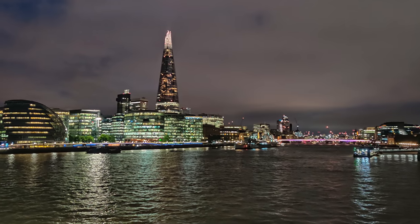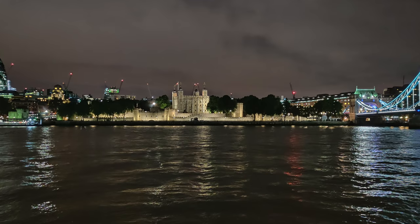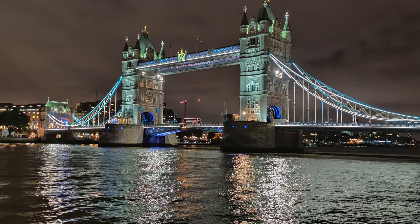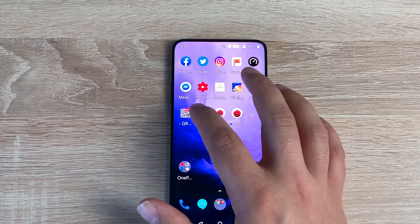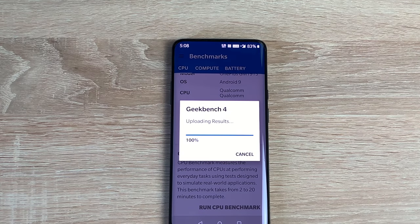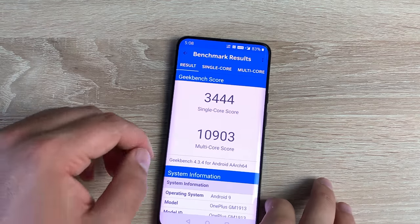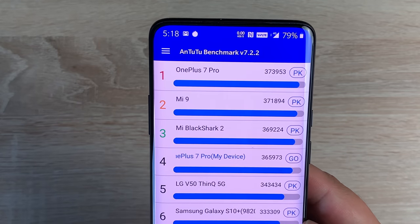For video recording, you can shoot 4K at 30 or 60fps, 1080p at 30, 60, or 240fps, and 720p at 480fps, all with auto HDR and gyro electronic image stabilization. For CPU and GPU, it's powered by the 7-nanometer Qualcomm Snapdragon 855 — an octa-core processor with one core at 2.84GHz, three cores at 2.42GHz, and four cores at 1.8GHz, all Kryo 485. The GPU is the Adreno 640, the latest flagship chip for 2019.